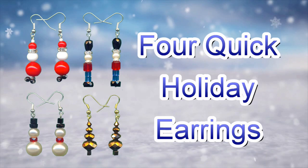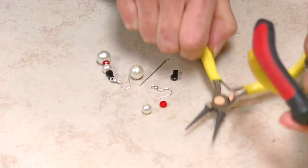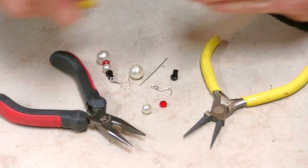Hi, this is Jan with Jan's Jewelry Supplies. Welcome to our holiday earrings video. This video contains instructions for four simple holiday earring designs. These earrings make great gifts. The tools needed for these designs are round nose pliers, needle nose pliers, and side cutters.